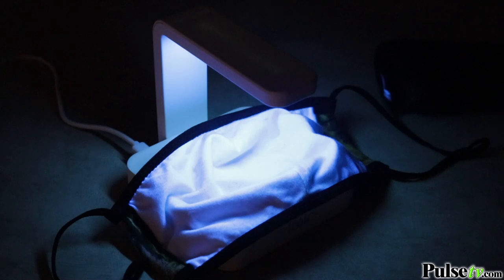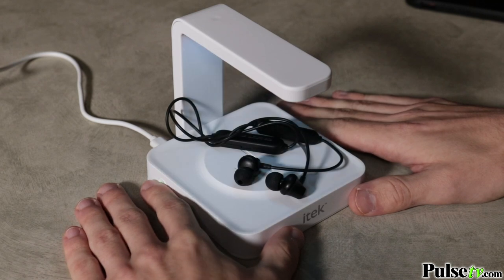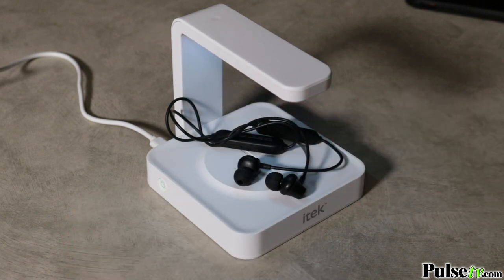And you'll love how easy it is to sanitize your stuff. All you have to do is put it underneath the light, hit the power button, and it'll automatically stay on for 15 minutes. If you need a little bit more time, hit the power button again and it'll stay on for 25 minutes.